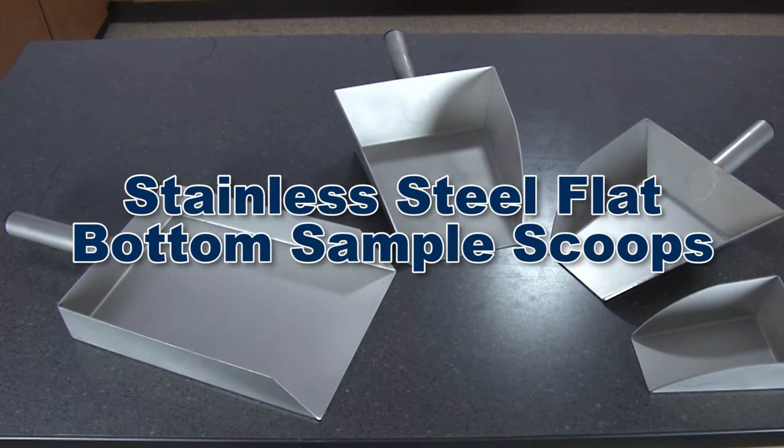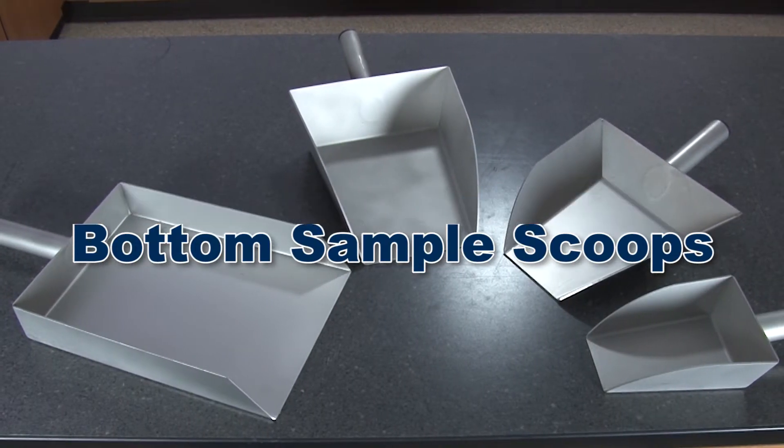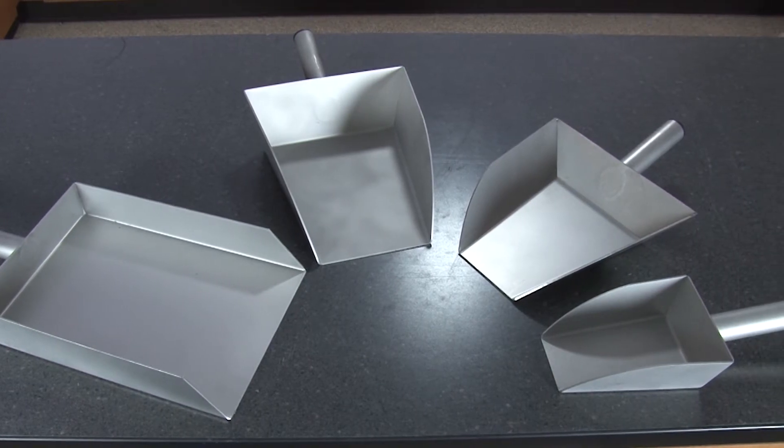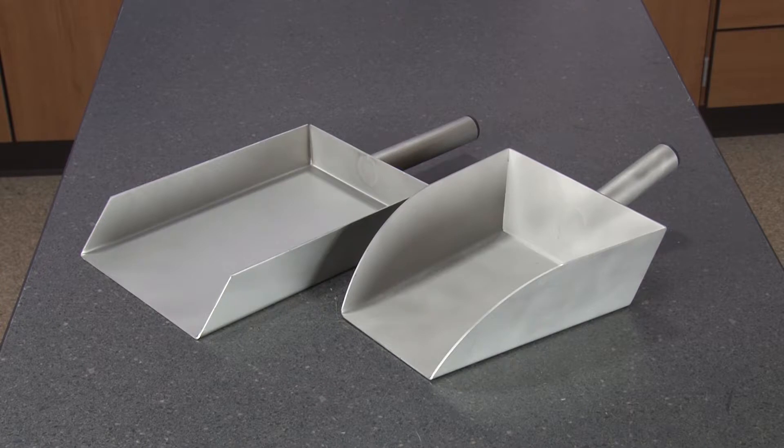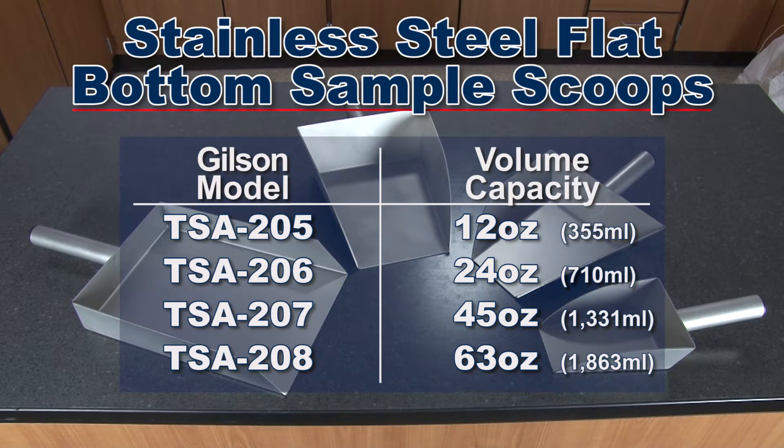Gilson offers multiple stainless steel flat bottom scoops that are constructed with corrosion-resistant stainless steel and are ideal for lab or field handling of sample materials from the bottom of a pan. These sturdy scoops come in several volume capacities.